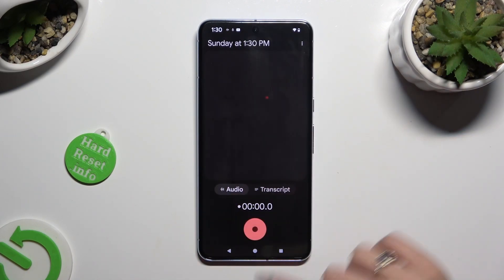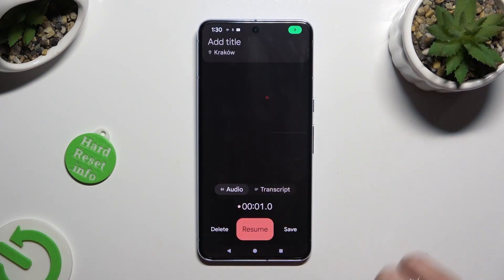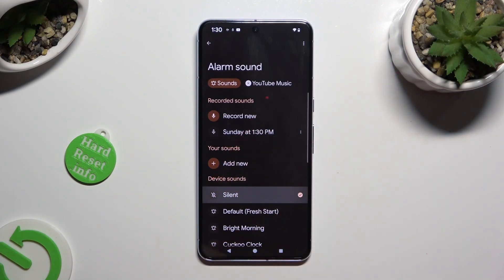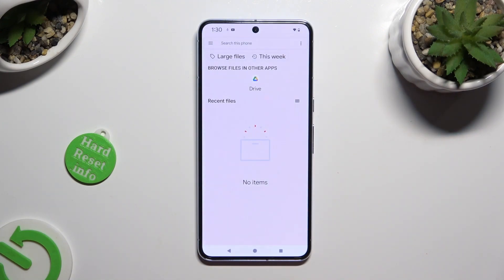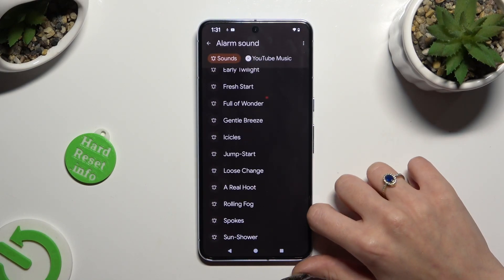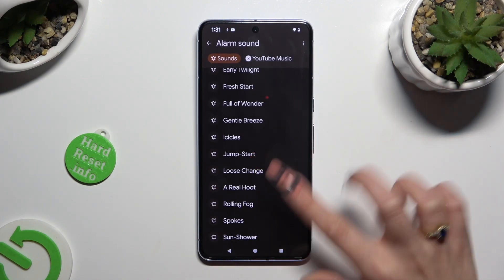If you don't want to do it, just click on Sounds and tap on Record New to record whatever you wish to. Then select Save, and as you can see, my recording was successfully created. You can also choose Add New under your sounds and pick any song from your device. If you don't want to do any of that, you can just pick one of those sounds — like for example Lose Change. Just click on it and go back.